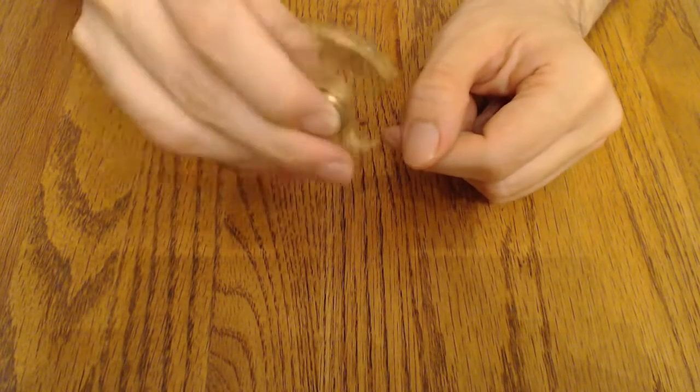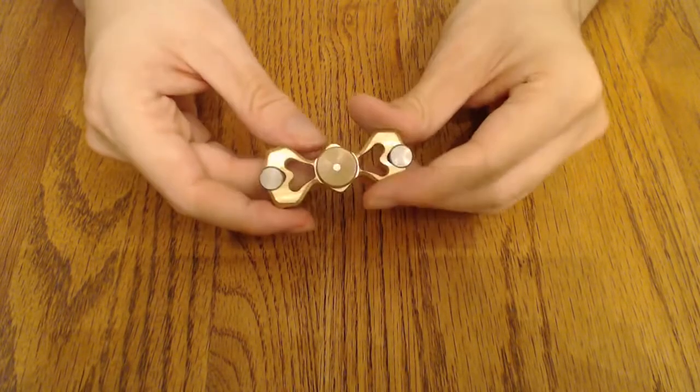Everything on here is completely functional, which is nice. I don't often see that in a spinner — this might be the first time I see that kind of intent, especially on a prototype.